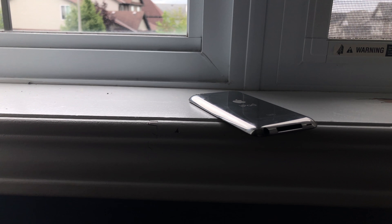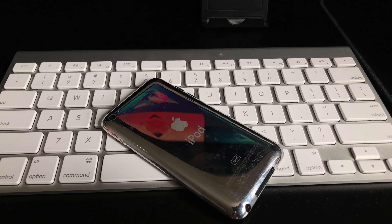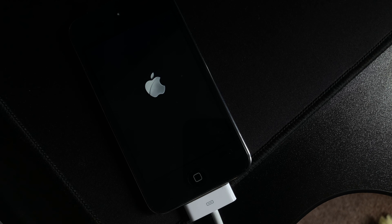Out of every iPod I've owned, the iPod 4th gen was probably my favorite. To me it introduced a rear-facing camera, a thin stainless steel design, and a retina display. This is William from Wink Tech and in this video I'll be talking about the iPod 4 and how it holds up in 2018. I recently talked about my experience with the first iPod Touch, and I decided to make a follow-up video on my next iPod, which happens to be the fourth generation.